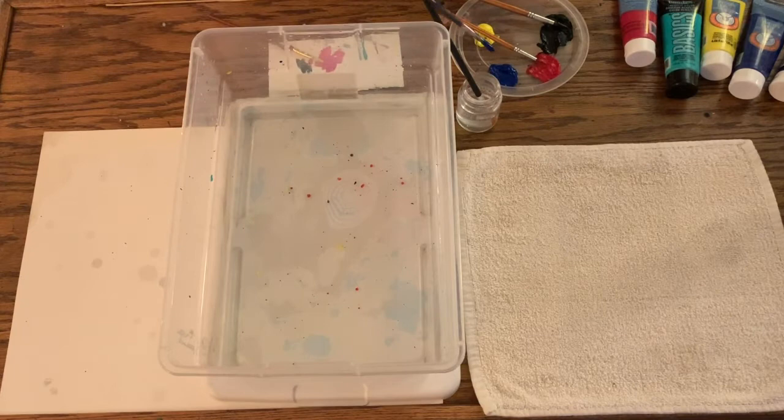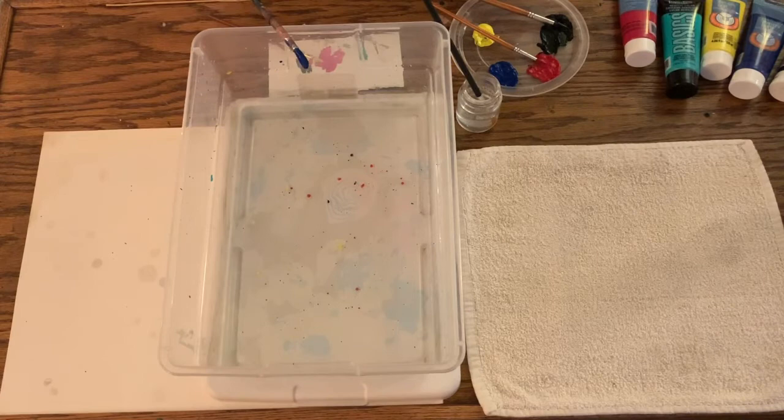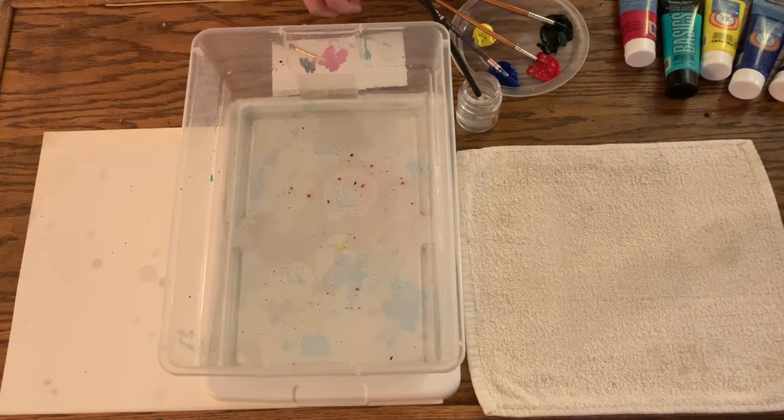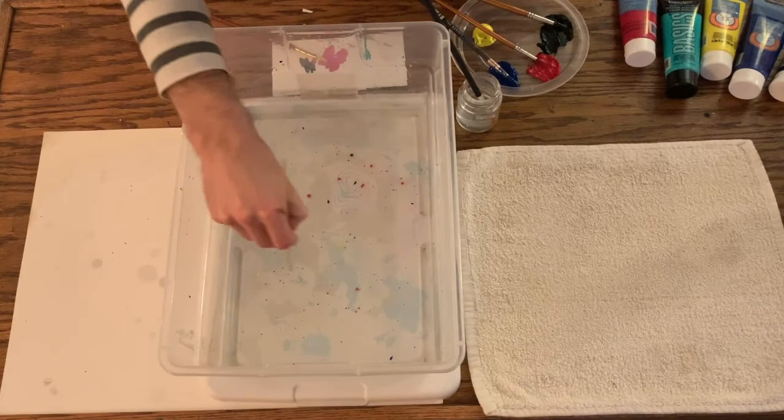I made a tiny little ring there. It turned out actually half blue and half pink because my paint got a little bit mixed, but it looks awesome — just those happy accidents. I'll make a swirl through here with my skewer. I'll avoid my ring a little bit.